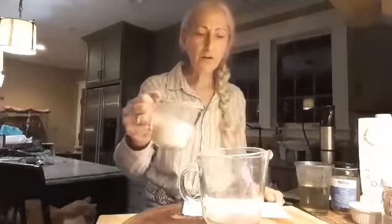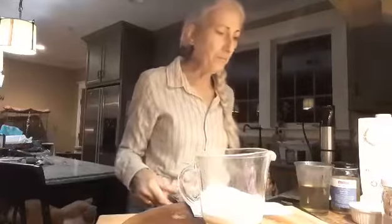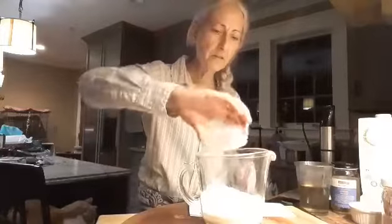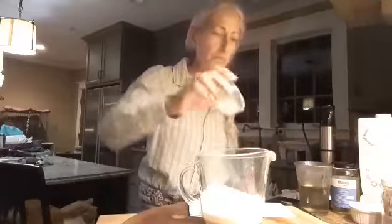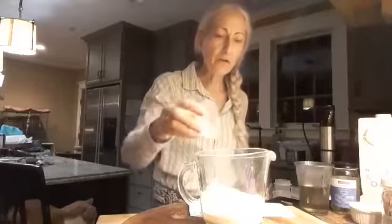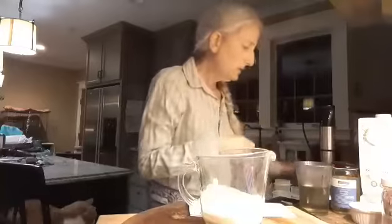We've got our soy milk — you want to use plain soy milk, nothing flavored or sweetened, just plain soy milk — lactic acid, and you want to have everything measured out before you start, it makes life easy. This is xanthan gum, sugar, salt, and nutritional yeast, which gives it a little bit of color and flavor.